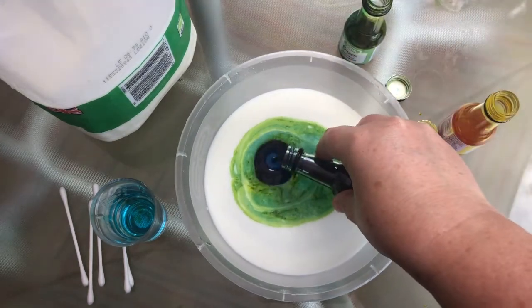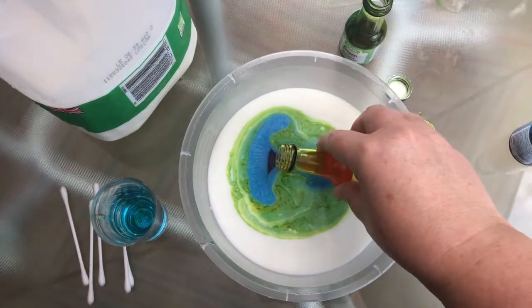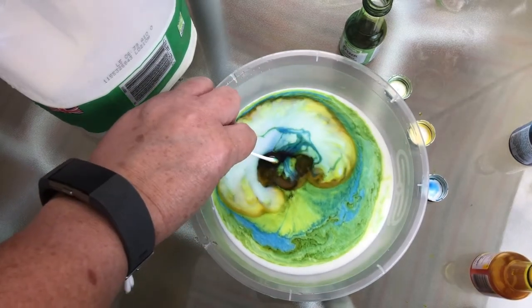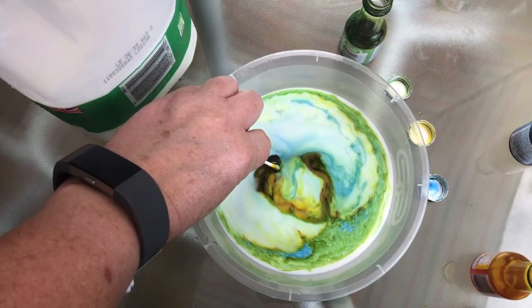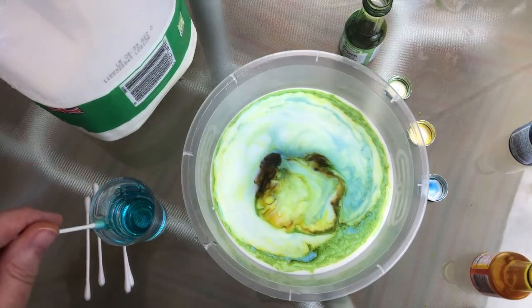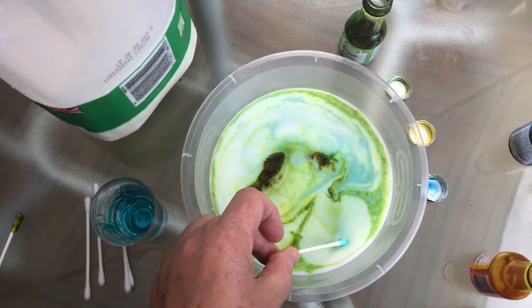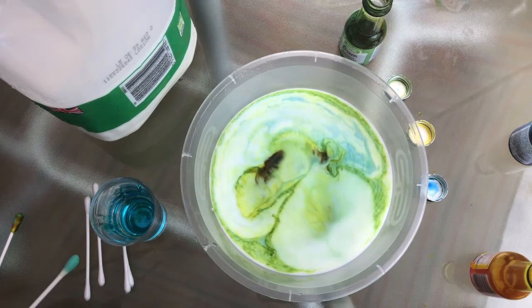So we've got a bit of colour in there. What do you think is going to happen when I place this in the bowl? Let's see. Okay, so we've made a circle. I think red would work quite well but I haven't got any red unfortunately — so if you've got red at home you might want to try it with red.